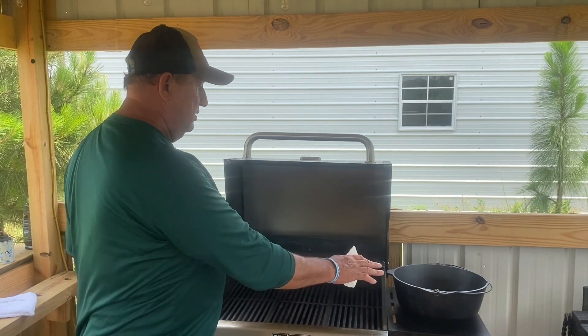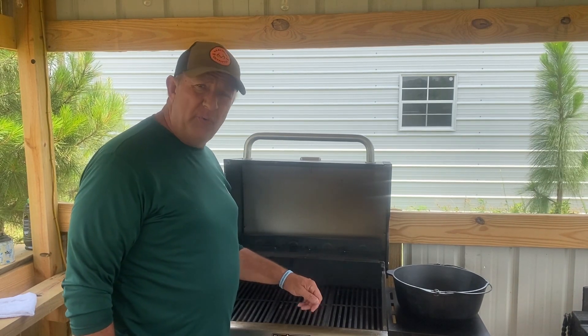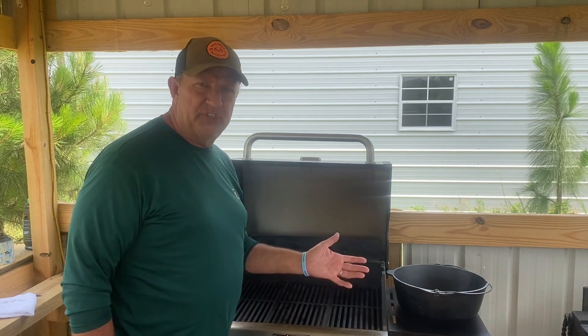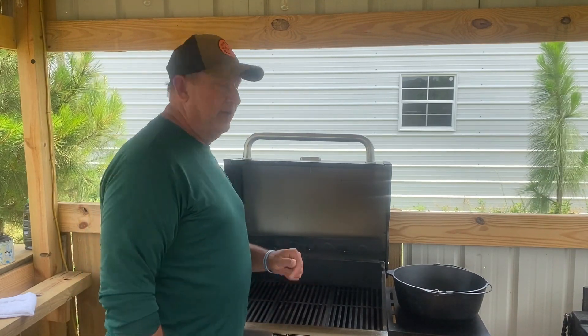Okay campfire crew, we've got the Dutch oven out of the grill. I put it in to heat the thing up and get it real hot just to dry it out good and burn some of the old seasoning off for more cleanup. This thing is still extremely hot — we let it sit at 500 degrees for just a few minutes. Now that it's cooled back down some, I'm going to put some vegetable shortening on it and then stick it back in and let it cook and clean up.